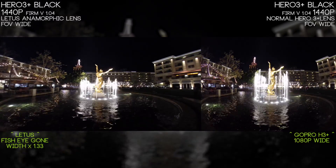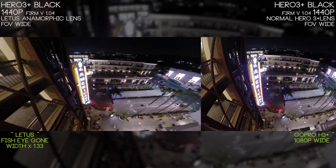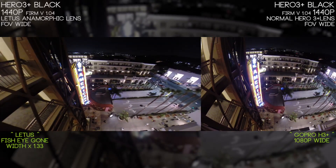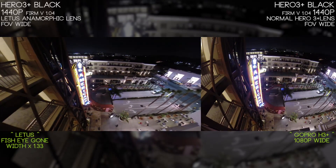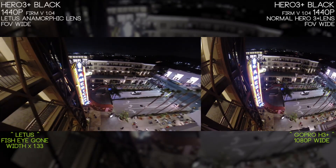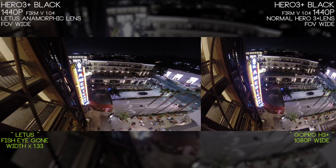Filming with the Lettuce anamorphic lens is pretty much identical to filming with the standard GoPro Hero 3 lens in terms of night time quality. The GoPro isn't the best camera for night time — it's got a very small image sensor, which is common in all action cameras. While okay in low light, it's not really the best camera for the job.